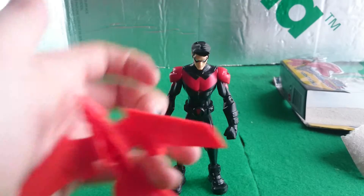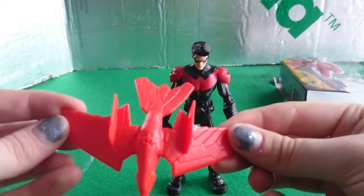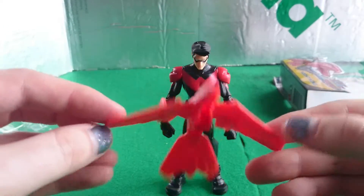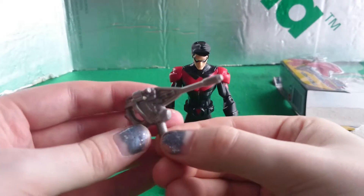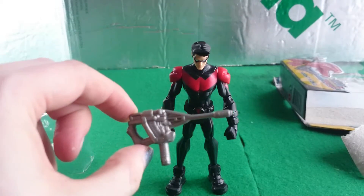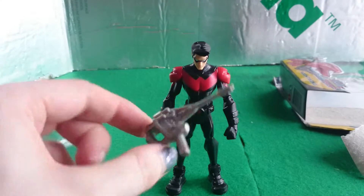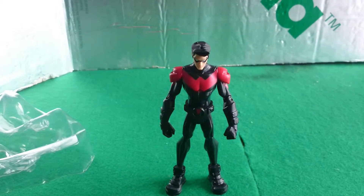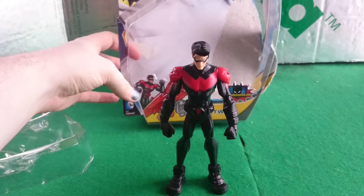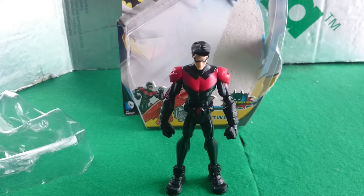Let's take a look at his accessories. He comes with one of these — a Robin and a gun. As we all know, that famous episode of any Batman series where Robin has what appears to be a machine gun and rides a bird around. Is he supposed to sit on it? No, he's meant to throw it.